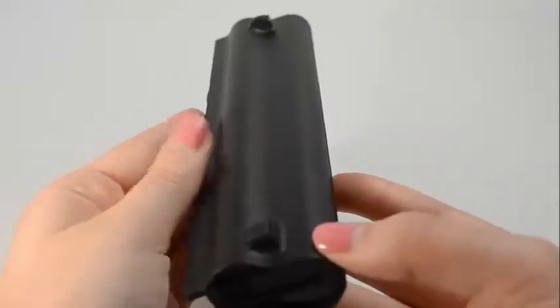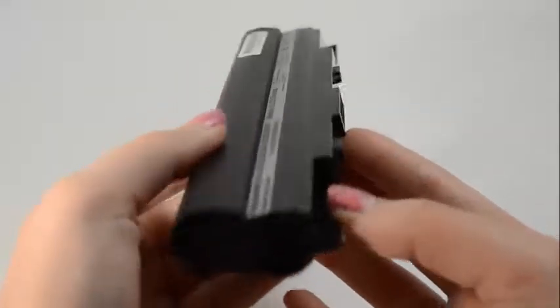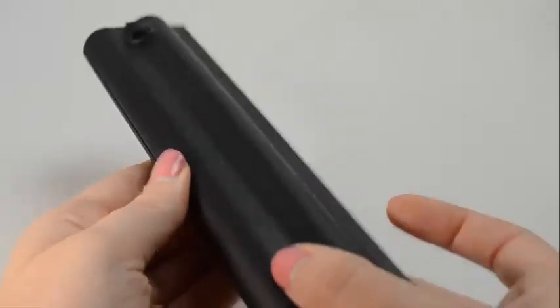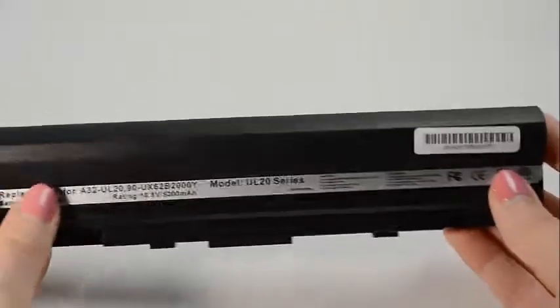All our batteries from Laptop Battery Express come with a 30-day money-back guarantee and a full 12-month warranty. If you're finding less expensive batteries online, please be aware that it's because they use cheap, low-quality power cells inside the cartridge that can easily wear out in six months.